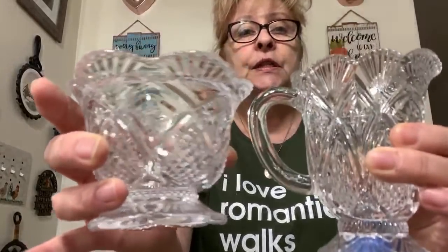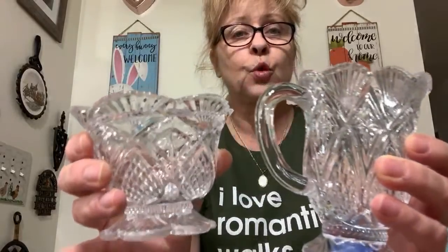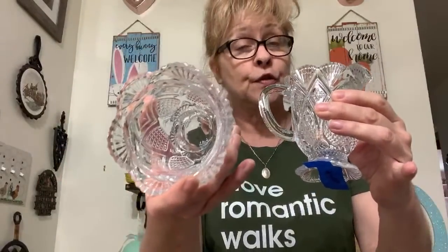Number 26 is this beautiful — I believe sandwich glass — gorgeous creamer and sugar set. Dusty Attic Diggers would like number 25, the trinket dish. You can see the pattern there; it's really beautiful. I love the shape of this creamer with the scalloped edges. For the set I was asking $15 or best offer. This is number 26. There is no lid for the sugar bowl, so I don't know if it came with a lid or if it's considered an open sugar bowl.